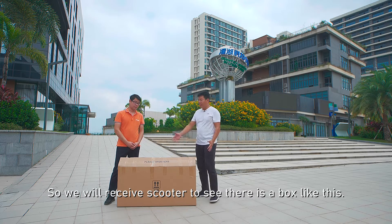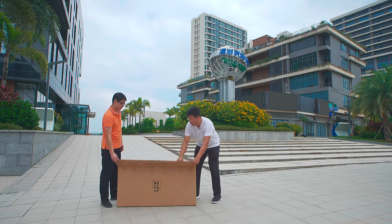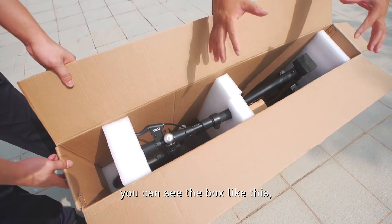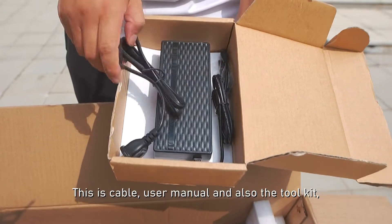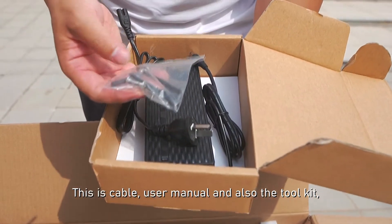When you receive the scooter, you see there is a box like this. Open the box. You can see the charger inside. This is the AC adapter. Use the menu and also the tool kit.